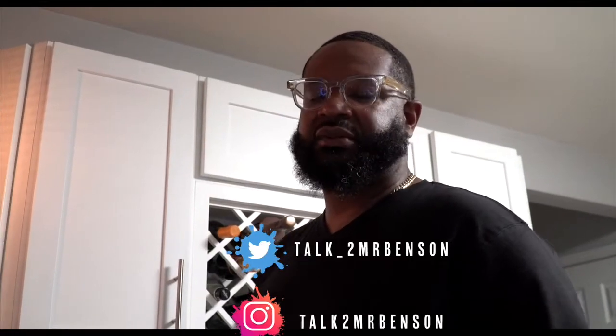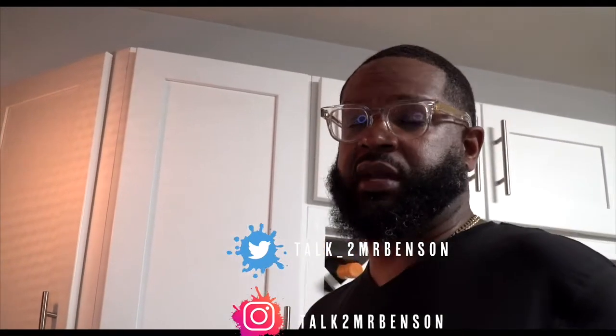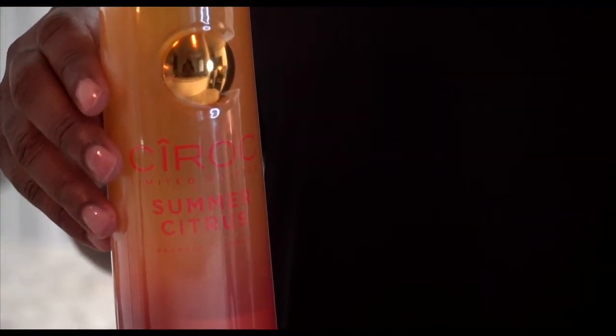Thank you for tuning into my channel. Today I have prepared for you the ultimate summertime drink, and it's by Cîroc. I love Cîroc, so let me show you the ultimate lemonade punch.